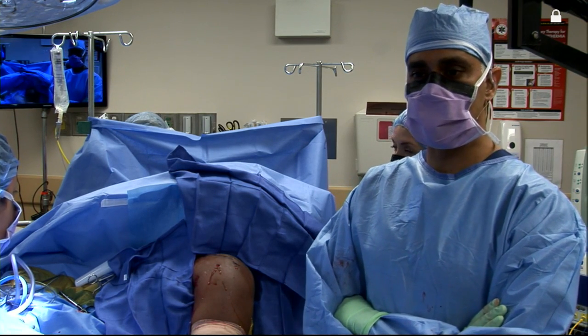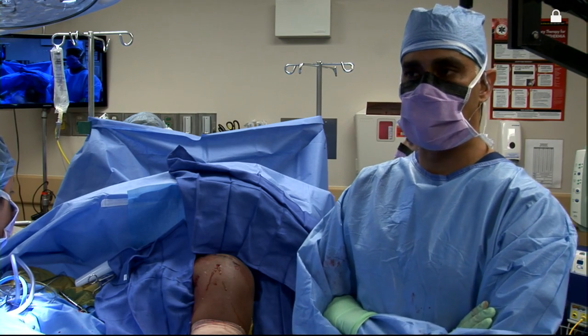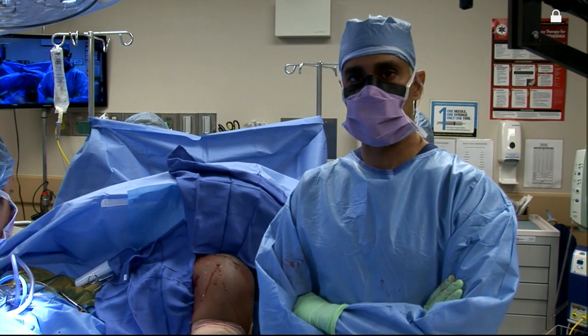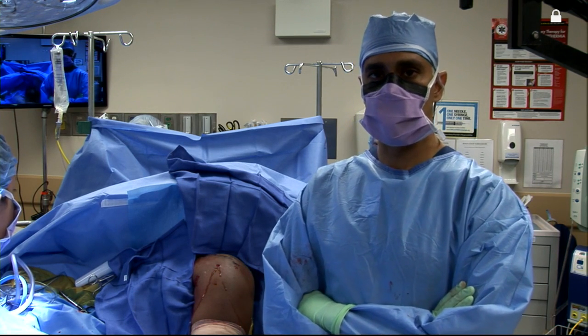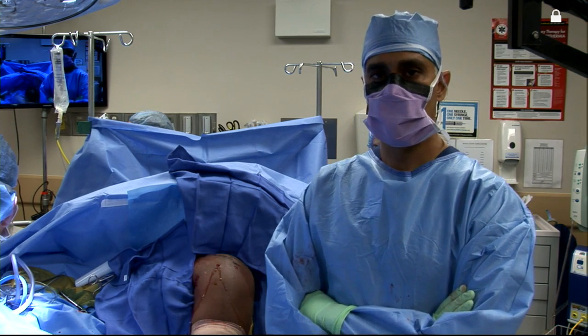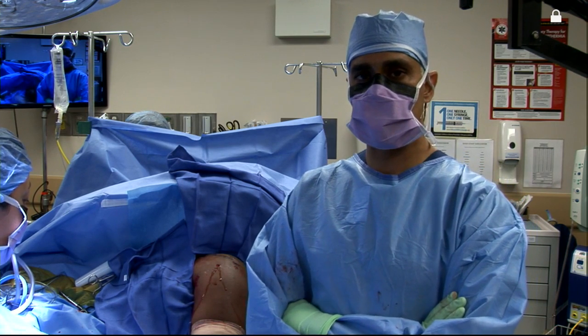Sling will come off at six weeks. They'll begin active assist and progression to active range of motion, but no real resisted motion other than isometrics. Then we'll finally start our strengthening phase at about 12 weeks. We do tell patients that it probably takes about six months for 80% strength recovery, probably a full year before they get maximum strength recovery.